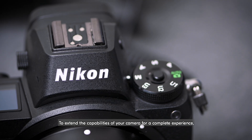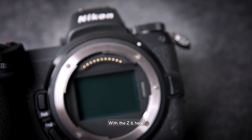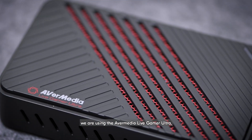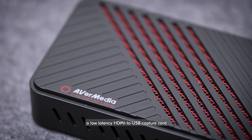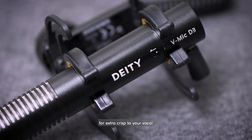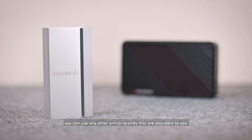To extend the capabilities of your camera for a complete experience, add on an external microphone and an HDMI capture card. With the Z6 here, we are using the AverMedia Live Gamer Ultra, a low-latency HDMI to USB capture card, and a Deity V-Mic D3 microphone for extra crisp to your vocal. Of course, you can use any other similar brands that are available to you.